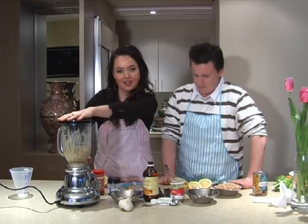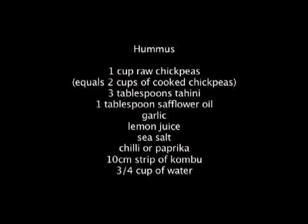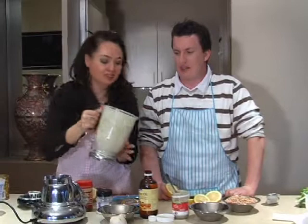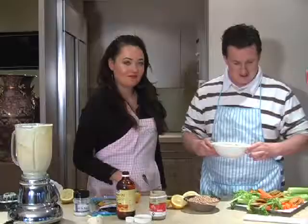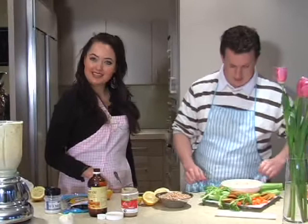Lid on. Ready to go. Here we go. All right, let's see how it looks. How does that look? That looks amazing, Kate — beautiful. Would you pass me that bowl, Travis? Fantastic. Look at that.